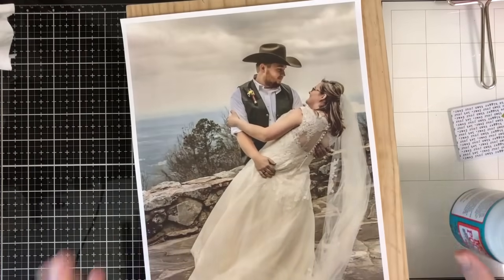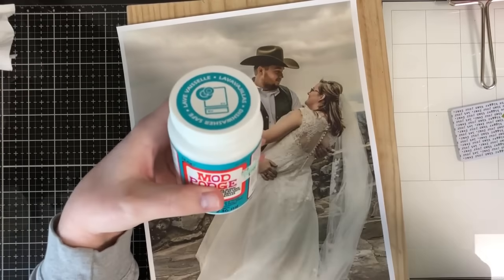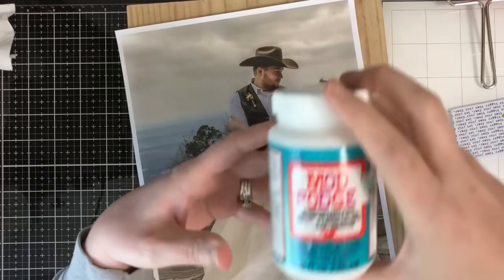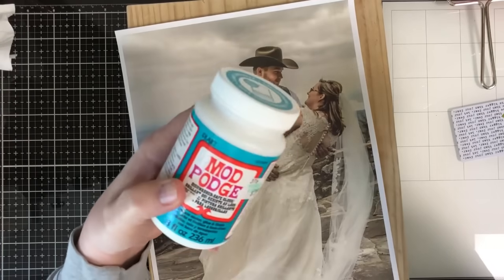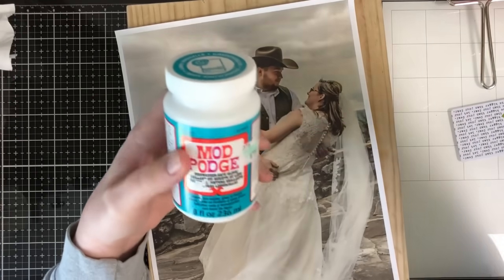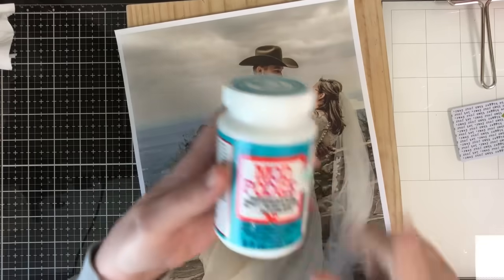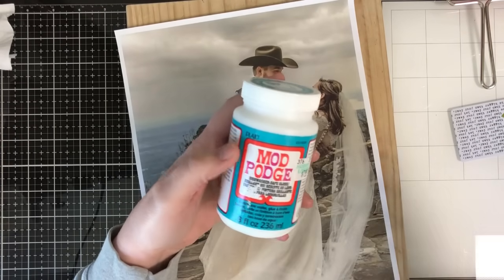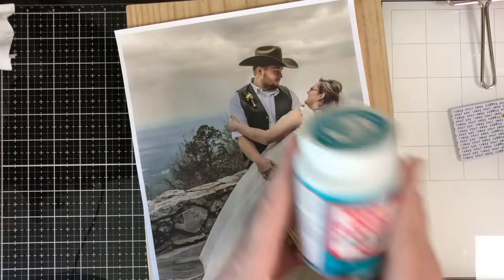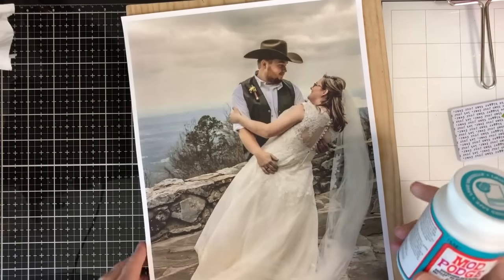So what you're going to need is your wood and your picture. You're going to need some Mod Podge, or you can use gel medium, but you'll also need the Mod Podge to go over it. I have the dishwasher safe version and that's what I'm going to use. But if you want a matte finish or any certain type of finish, you'd want to get those. There's one Mod Podge that gives it an antique finish, or you can use gel medium first and then Mod Podge on top.